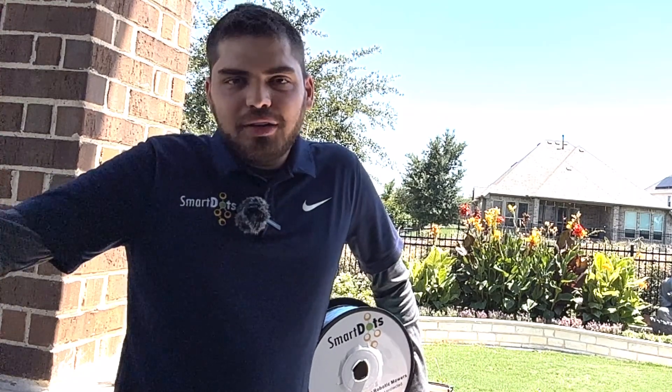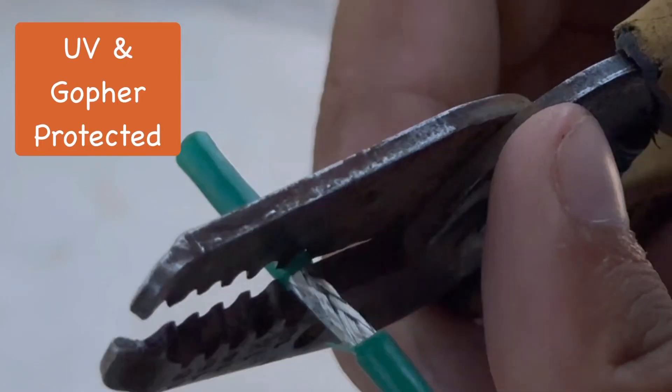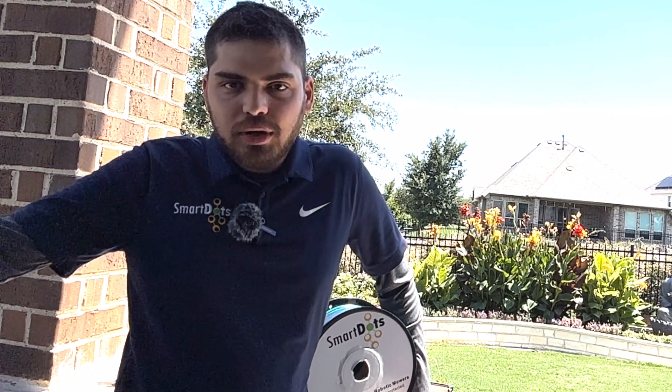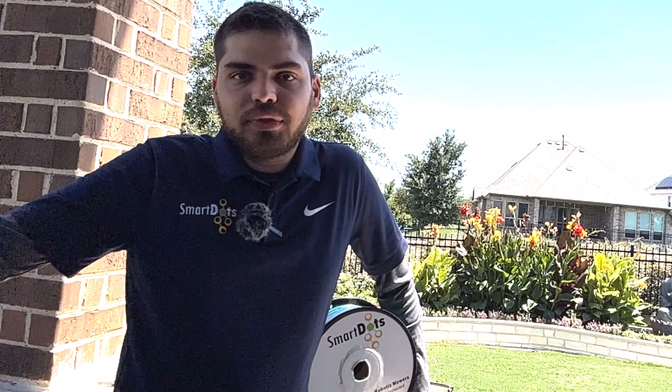DotWire has not one, not two, but three layers of protection. The outer jacket provides UV and gopher protection, safeguarding the wire from environmental factors. The metal-braided mesh enhances the wire's durability and signal strength, ensuring a clear and strong connection to your robotic lawnmower.